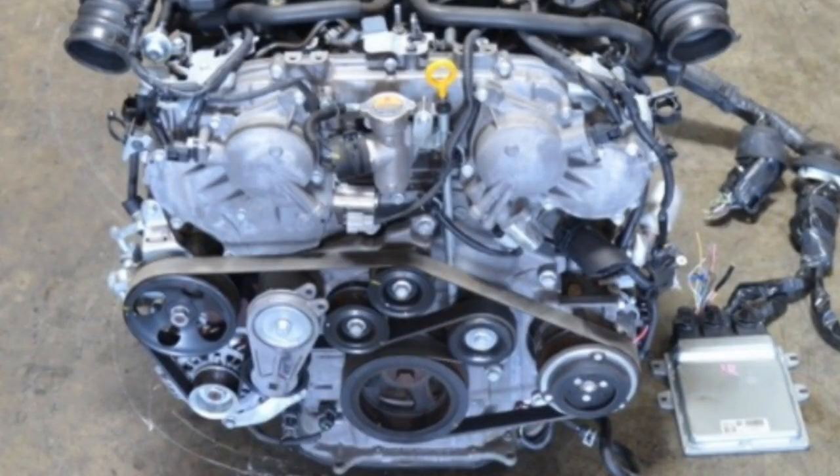The crank pulley is always turning and driving your accessories — the AC compressor, the alternator to continuously charge your battery, and more. It's engineered to turn those accessory pulleys at a specific rate. The underdrive pulley changes the overall circumference of the crank pulley, which in turn spins those accessory pulleys slower. The idea is to reduce parasitic drag.